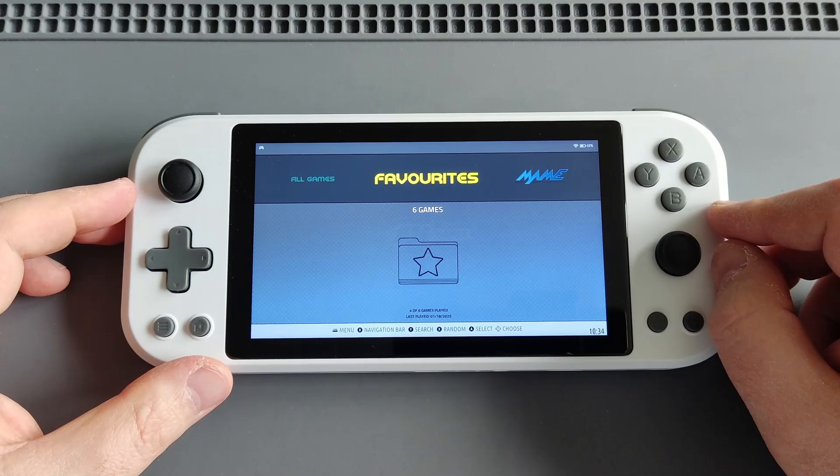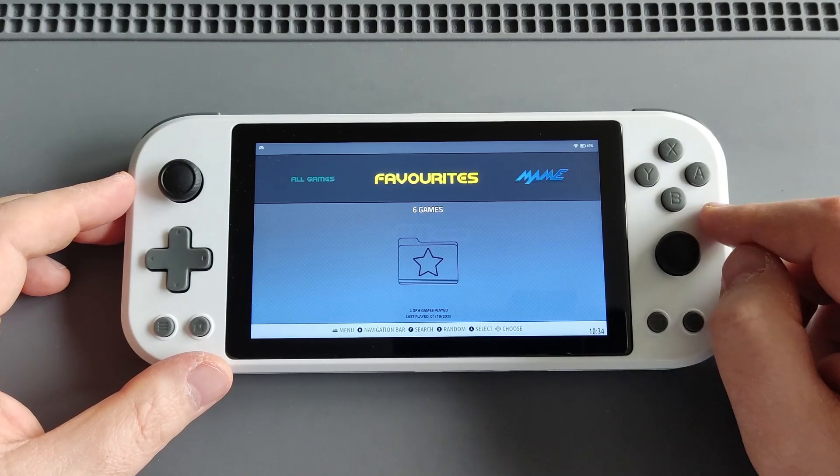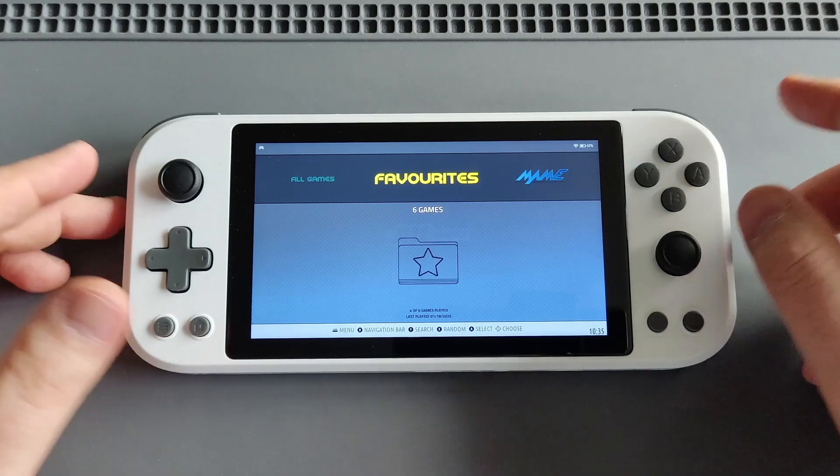...the pre-order price was around 160 US dollars, which was a really good deal. But nowadays the retail price on the website, if it's still selling, is 230 US dollars.